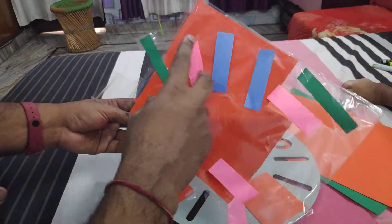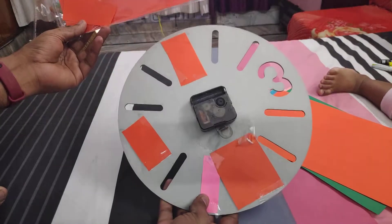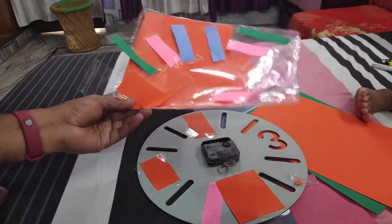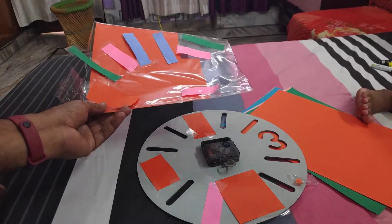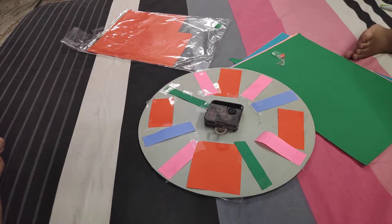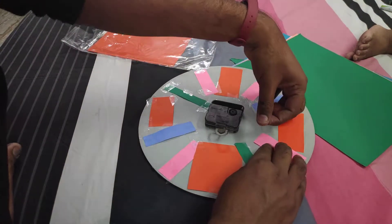I have cut all the pieces of paper according to the requirement and I am pasting them in like this. Let me finish all the edges, then I will show you the final product. I have cut all the pieces and now I am doing the final taping.